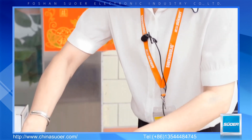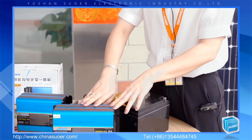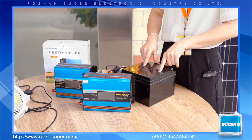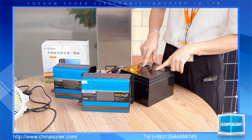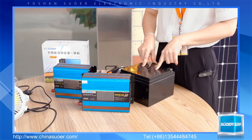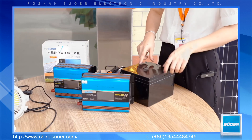The key point is that this series inverter has five protection functions to protect the inverter from damage: over-voltage, high voltage, high temperature, overload, and reverse polarity protection.